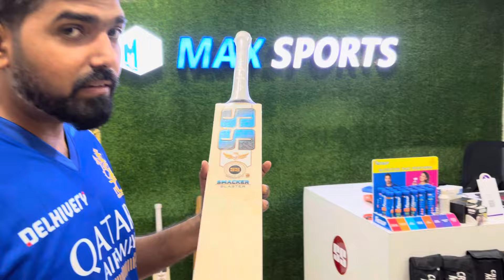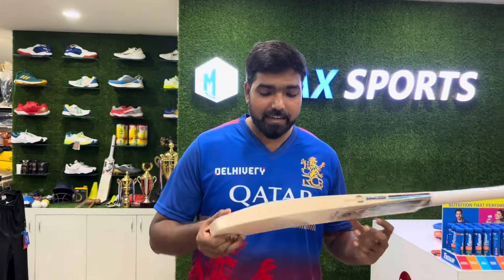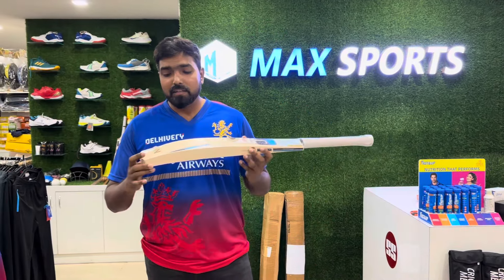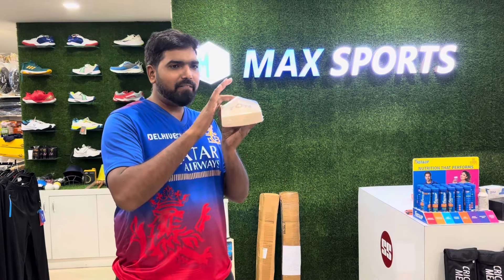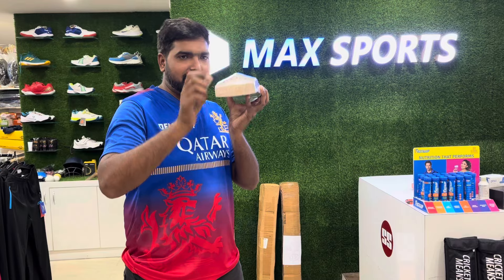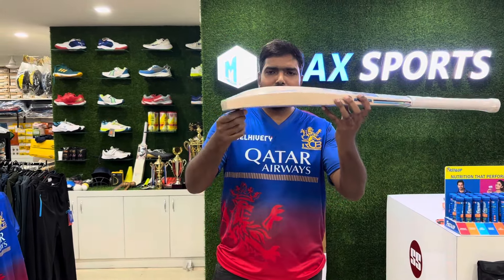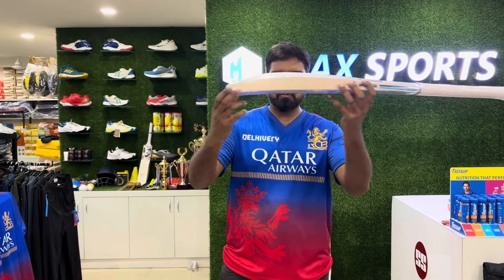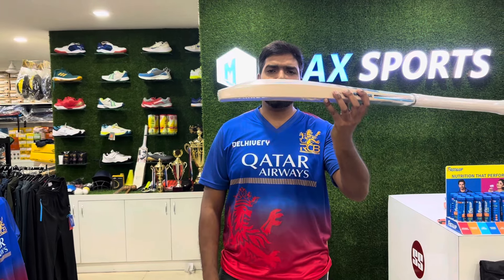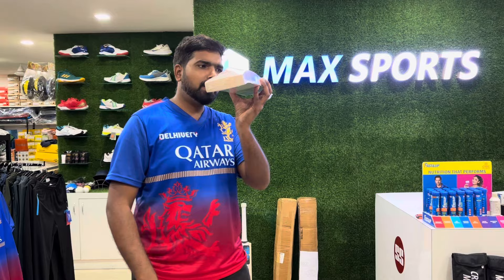I'll tell you the speciality of this bat series. In the SS Smacker series, this will be a totally full profile bat. You can see the profile spine will go till the end, just behind the toe. So even if you are hitting through the bottom, the ball will travel.